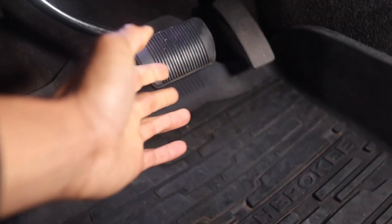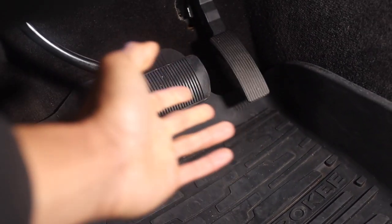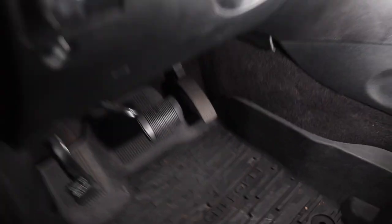Everybody has them if you have a car, so you know they look boring. Your basic pedal covers are not attractive, they're boring, they don't do anything for you. That's why I'm going to be changing them — give the Jeep a sportier look and make it look a lot better.